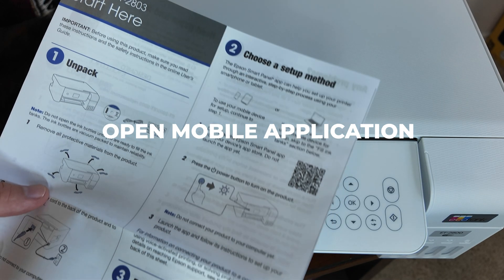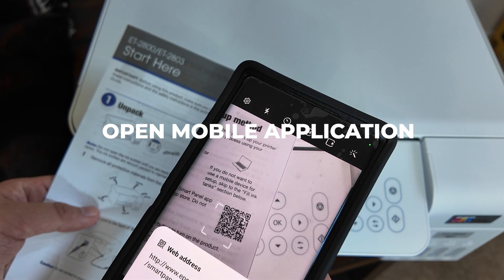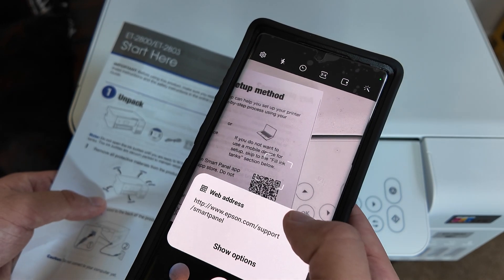Hey, welcome back YouTube. Today I'm bringing you a special project that I've been working on for a little bit, and this video specifically is the setup of your Epson ET2800 printer.